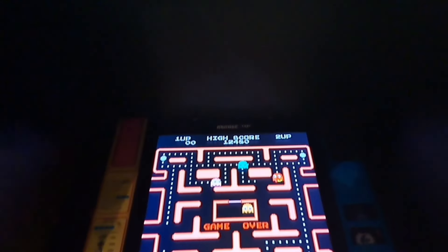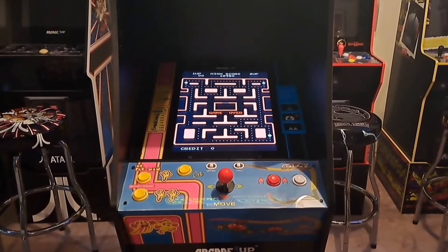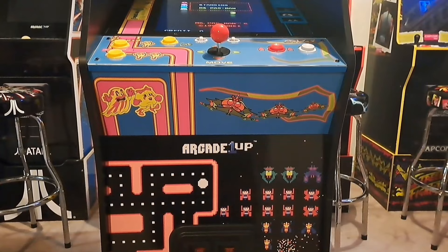The speaker grills just make the cabinet look more authentic and feel like less of a toy. Now we're going to pan out and get a better look at the control deck and the monitor.